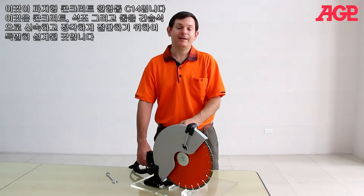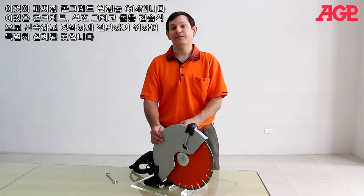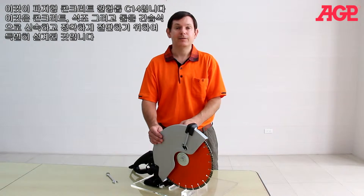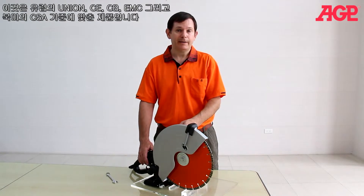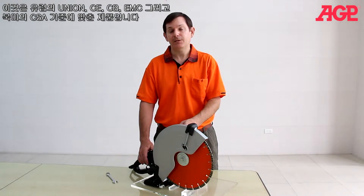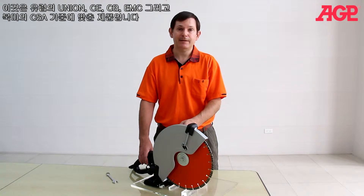This is the C14 handheld 14-inch concrete saw. It's specifically designed for fast and accurate cutting of concrete, masonry, stone, wet or dry. It's fully compatible with European Union CECB, EMC and North American CSA standards.